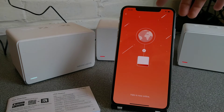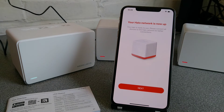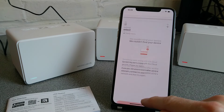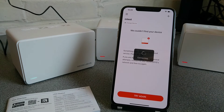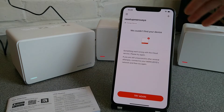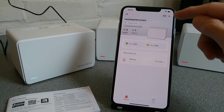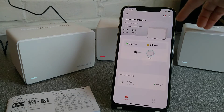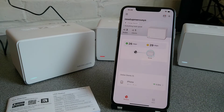If your two satellites, or one of your satellites in your setup, is from a different kit, you will need to factory reset it and then follow the instructions under the plus sign for re-adopting the satellite into your main network.